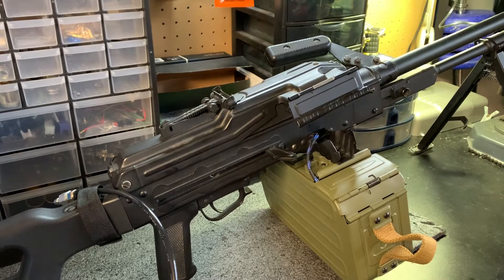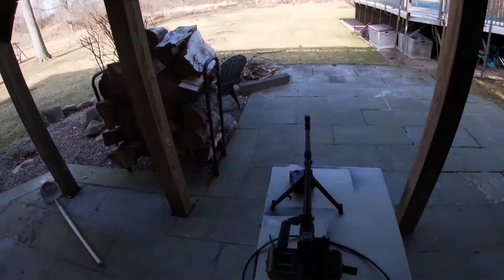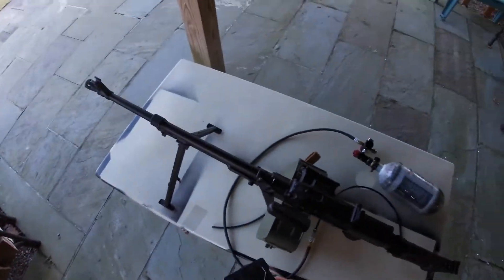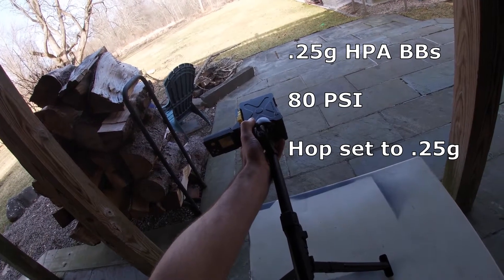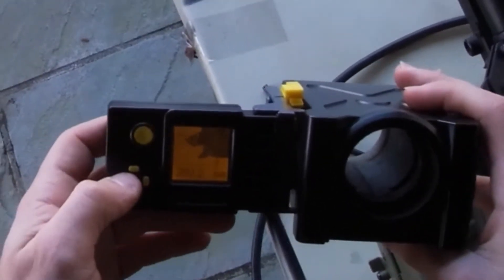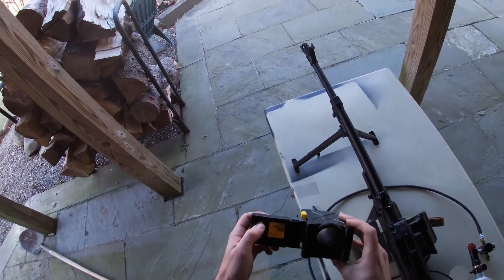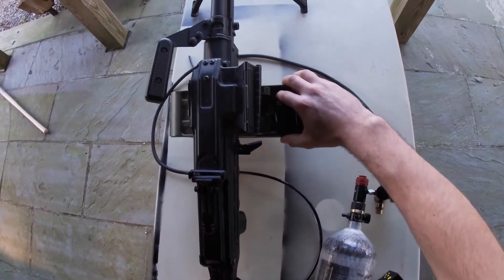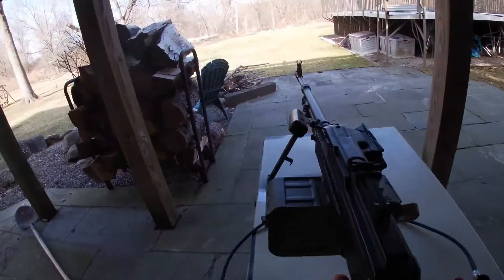I'm going to take this outside now and fine-tune it. I have everything hooked up with my torso-sized target over there. I'll run a chrono test — my chrono is a little busted up, but let's see what we get. We're getting around 369 to 370, and 366 to 369 seems to be the range based on those shots. It will also automatically wind as you fire it.